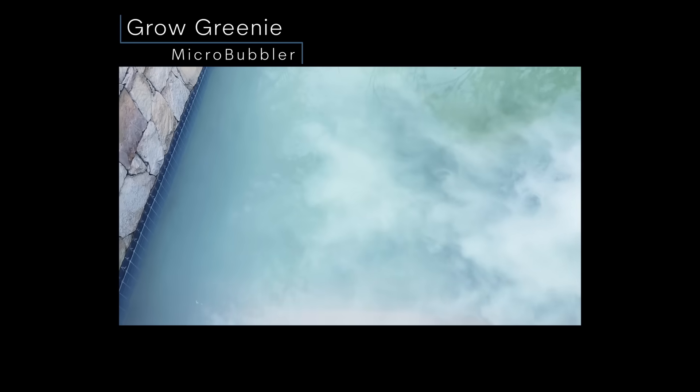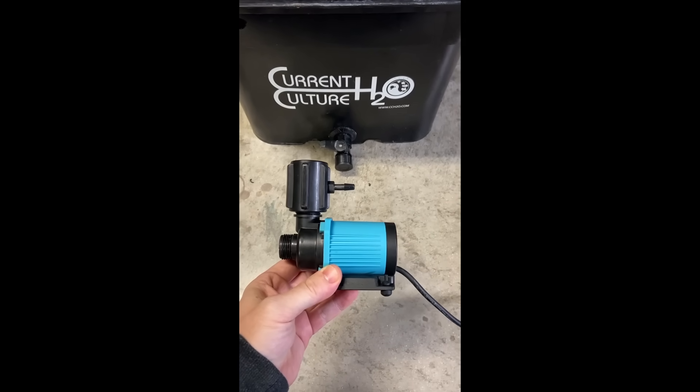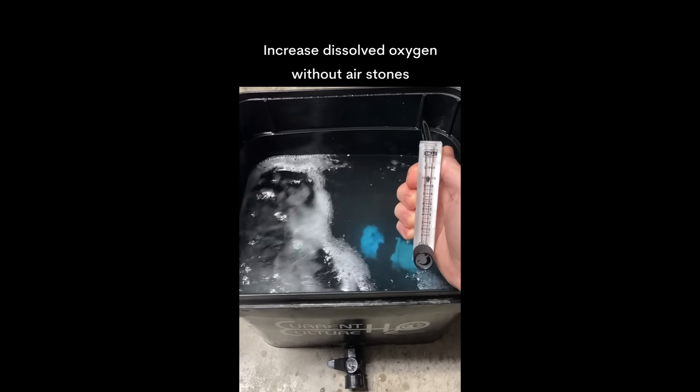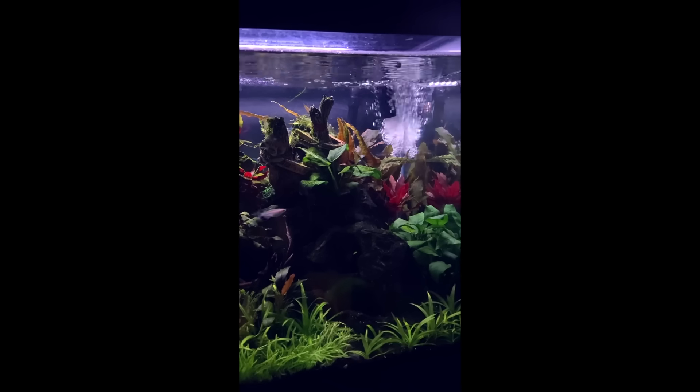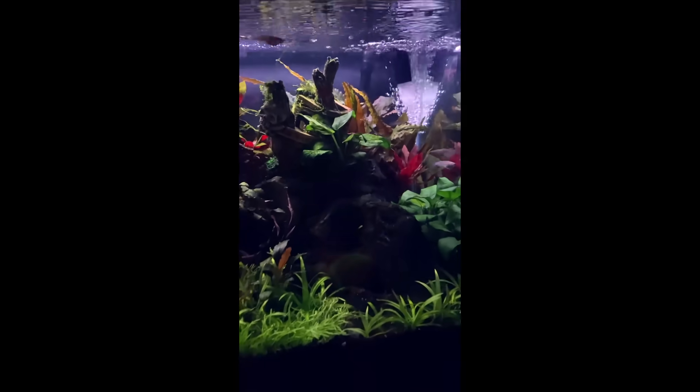Don't use expensive air compressors or blowers that inject hot air into an aeration basin, pond, or hydroponic reservoir. All you need is a water pump. Hydroponic reservoirs and even aquariums are utilizing this new technology to save on energy costs and equipment. Use it in your home aquarium, aquascape, or saltwater sump tank.